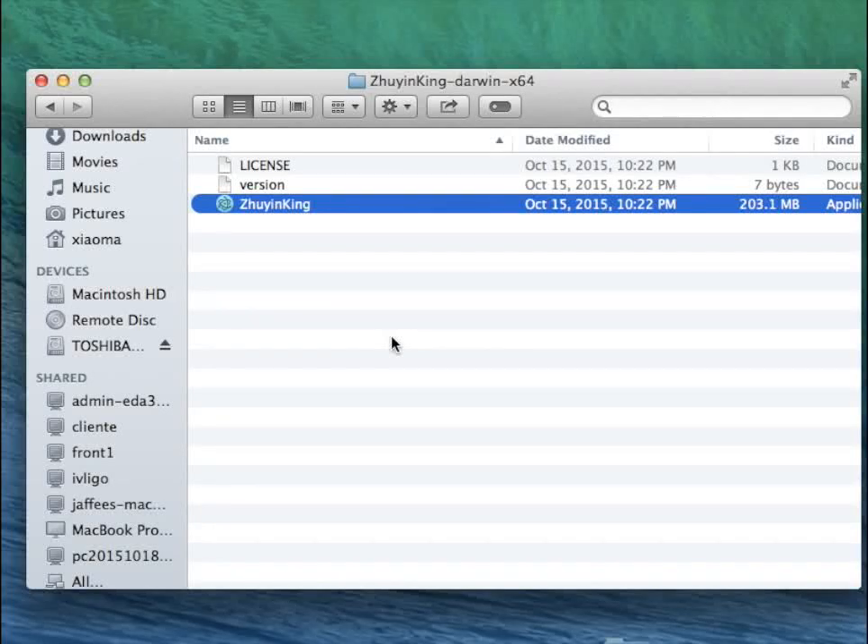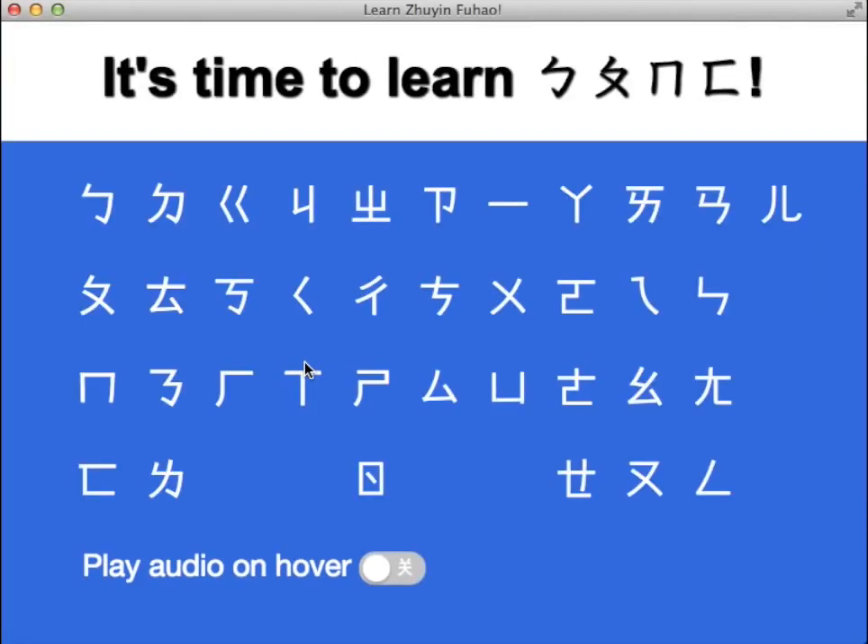Hey everybody! This is Mark from tushua.com and I am showing you a project I've been working on for a couple days. It's called Juin King and this is a Mandarin Phonics Trainer. As you may guess from the name and by what you see, it's Zhuyin Fuhao or Bopomofo as some people call it. This is basically a native-grown Mandarin alphabet.